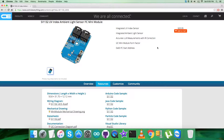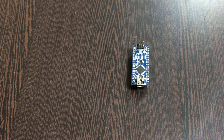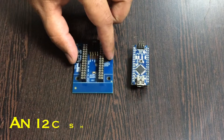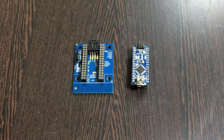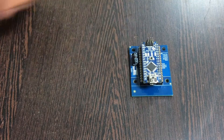To interface the sensor, we require some hardware connections. In the hardware connection setup, we require an Arduino, which you can see on my screen, and this here is an I2C shield. The reason for using this I2C shield is to make connections with other I2C devices much easier. We can also purchase the I2C shield from the website controleverything.com.